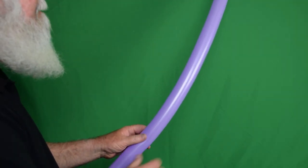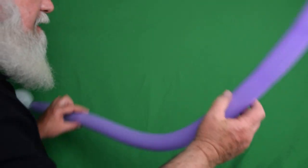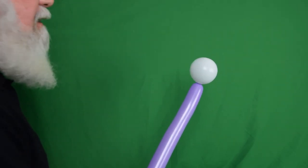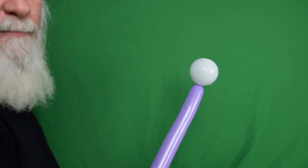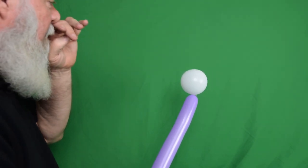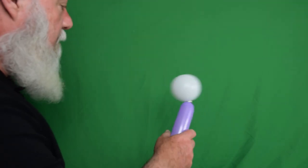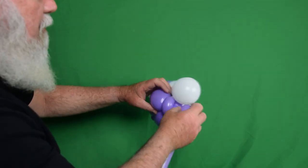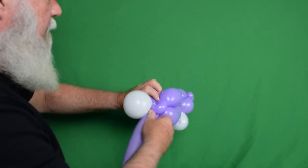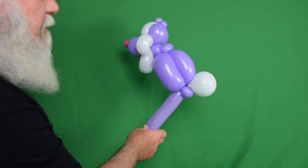Now I've got a Lilac 260. I've blown it up leaving just a little bit on the end, and I've also inflated a white five inch round on the end — about four fingers. This is going to be our bunny rabbit's cute little fluffy white tail. If you want a big tail, make it bigger; small tail, make it smaller. Twist where these two are tied together into the pinch twist at the bottom of our bunny, because his tail goes on the opposite end from his head. There's our tail.